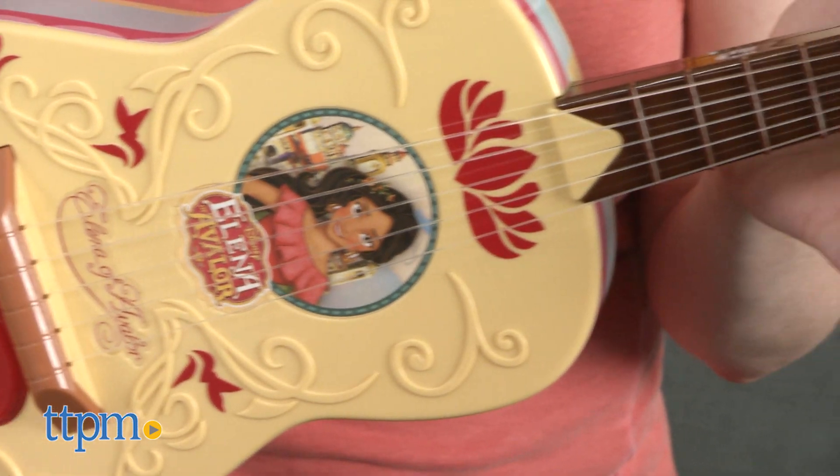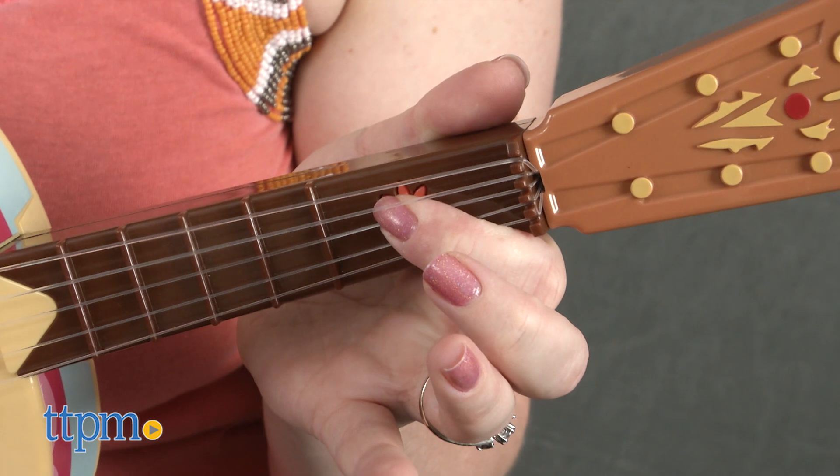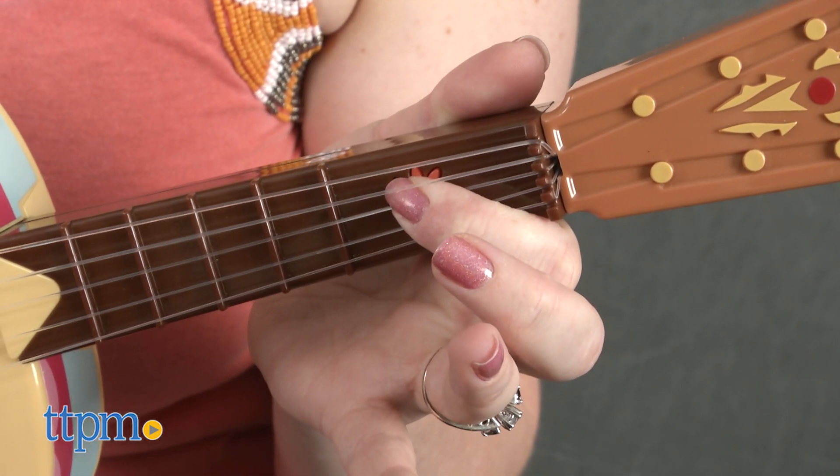Kids can sing along with Elena, or press and hold the mute button just under the top of the guitar strings to eliminate the vocals and only hear an instrumental version of the songs. This allows kids to sing the songs on their own.